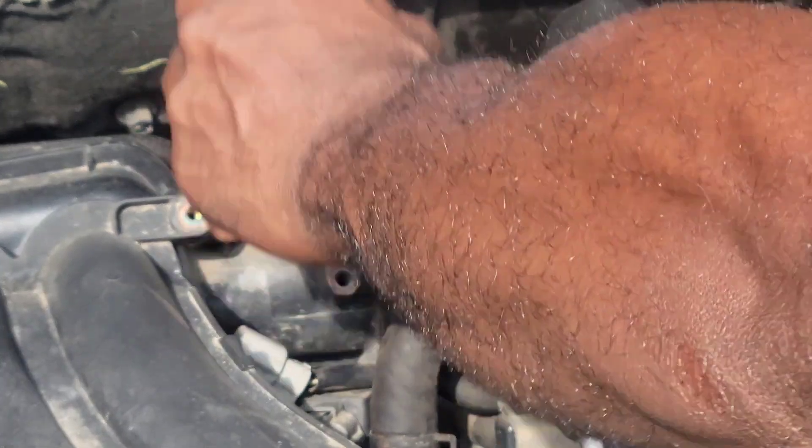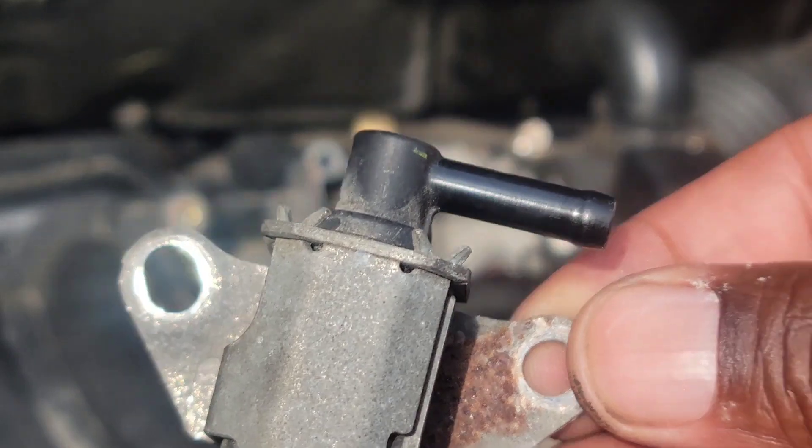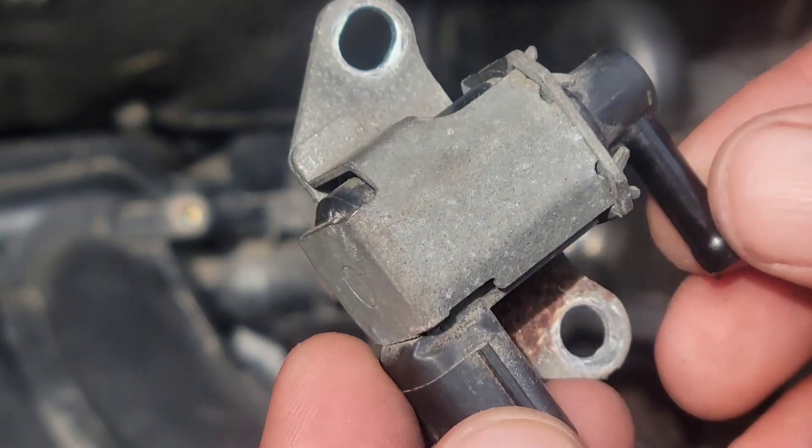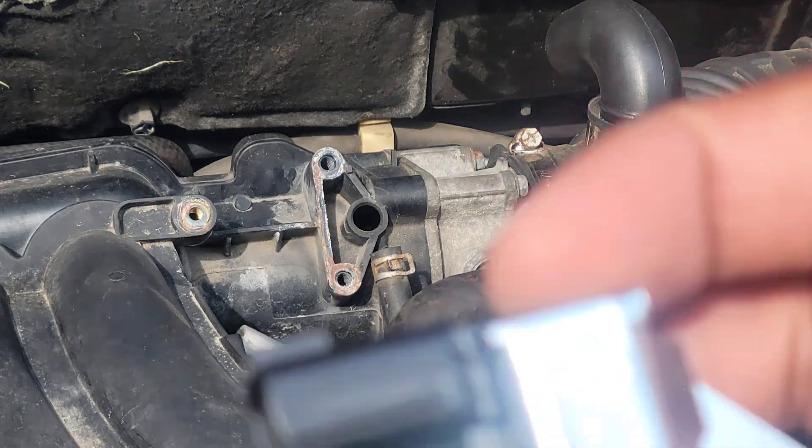Give it a nice pull. Just what it looks like. You always want to match it up — see if the new one looks like the old one.